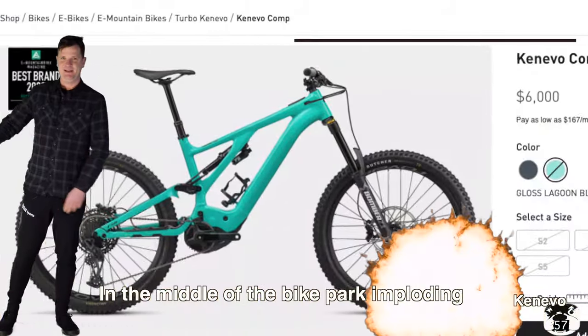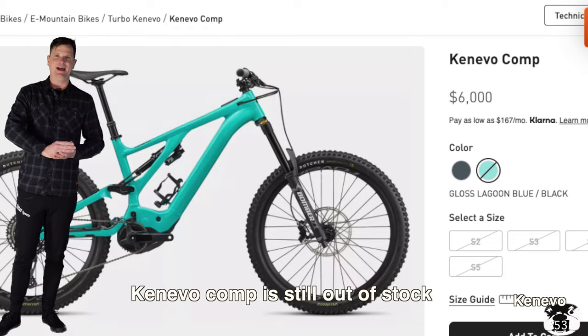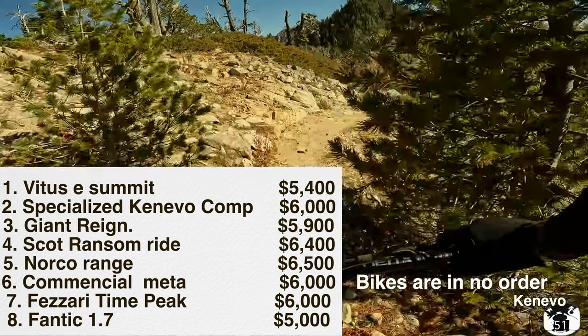In the middle of the bike market in plugging, prices are getting slashed. The Kinevo Comp is still out of stock. The bikes are in no particular order.